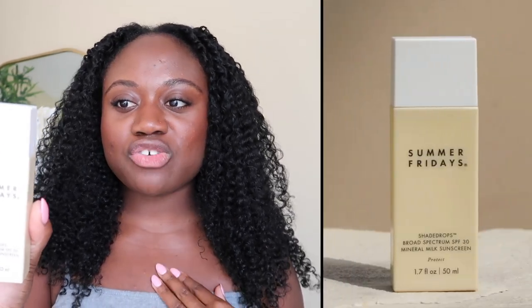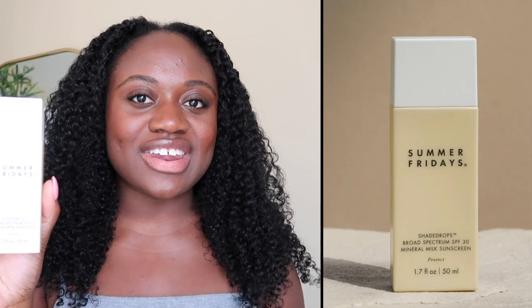Hi guys, welcome back to my channel. My name is Beninin and for today's video we're going to be doing another sunscreen review. Today we're going to be testing a mineral sunscreen from the brand Summer Fridays — this is their Shade Drops Mineral Milk Sunscreen. It is a broad spectrum SPF 30.